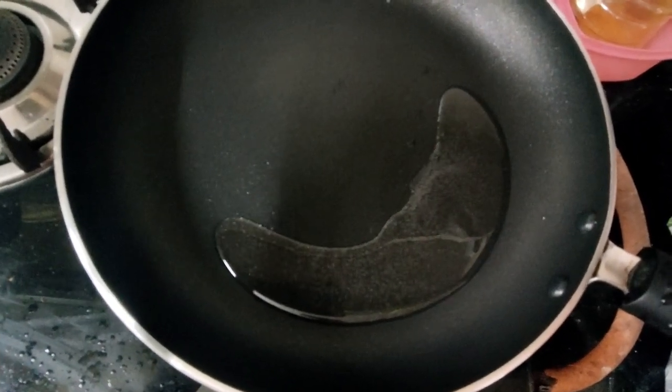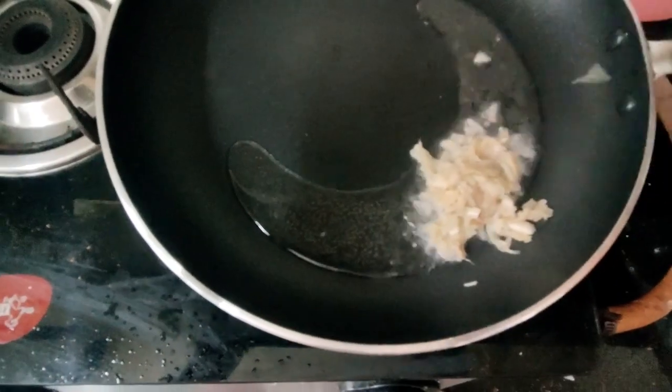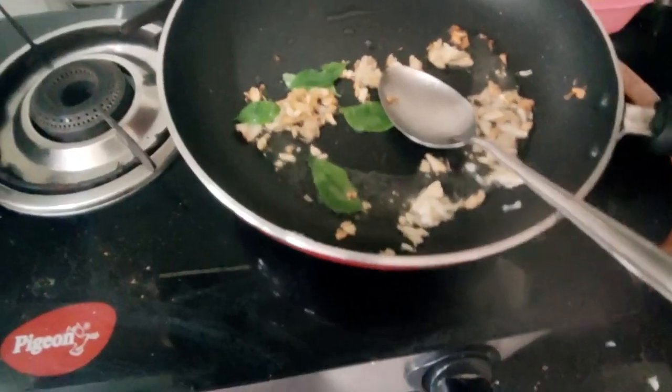Now I am using a cart in this new way and we shall add the other ingredients. I am adding the ingredients as well. Now we have to add the ingredients.